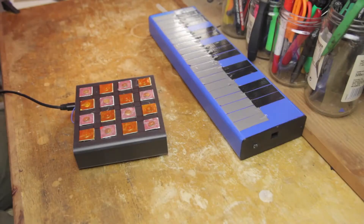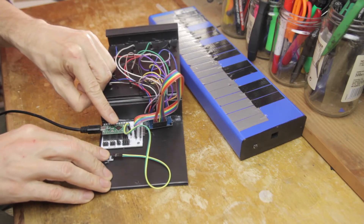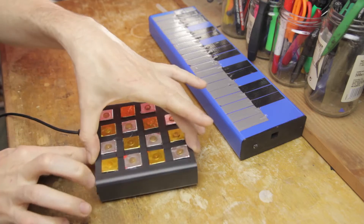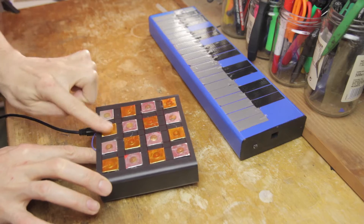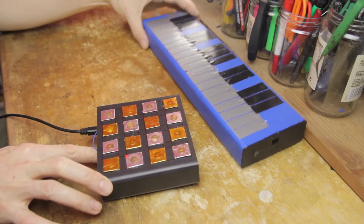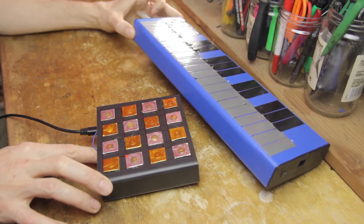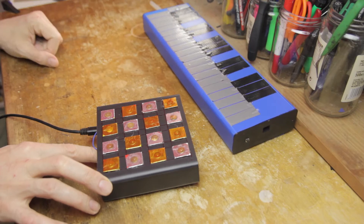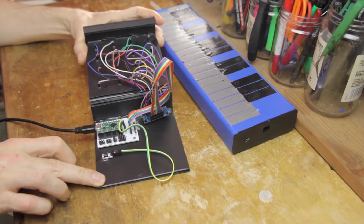First, we'll quickly cover calibration. The calibration routine is the same as on all the Qlik instruments. You press the calibration button and hold it down while the LED on the TNT turns on and then off again. Then you keep holding it down while activating all the sensors. In the case of the Seaboard, that means all the keys or pads, but also the pitch bend sensors if your instrument has those, and if you're including melodica functionality, the breath sensor as well.